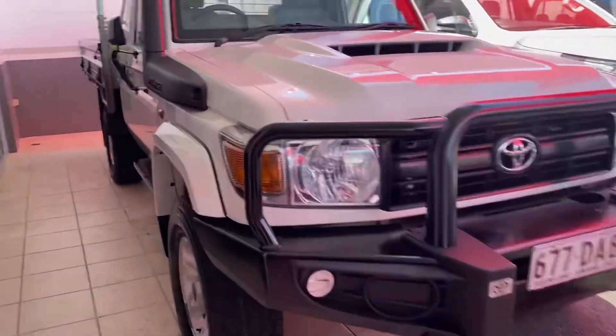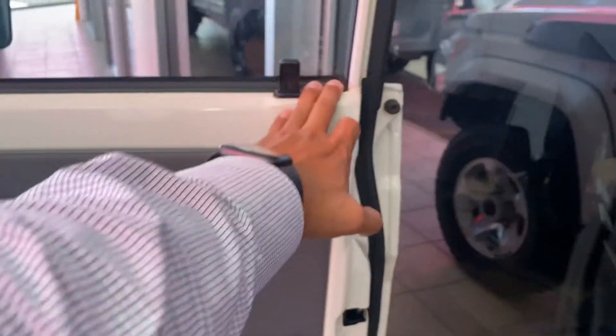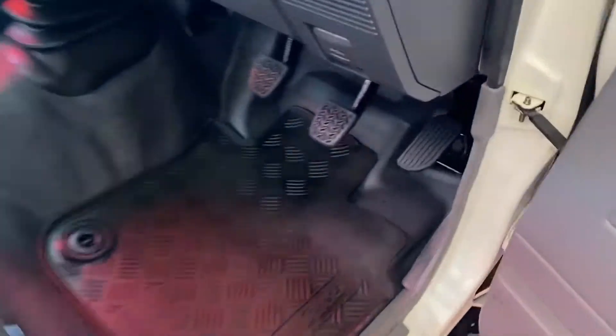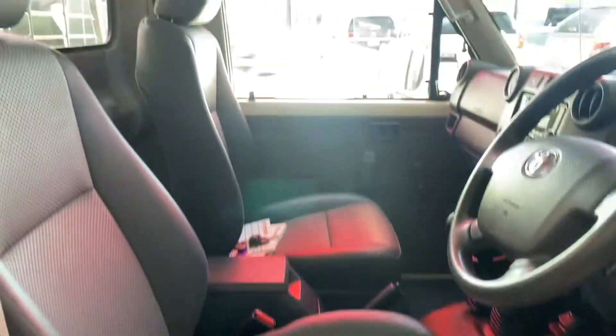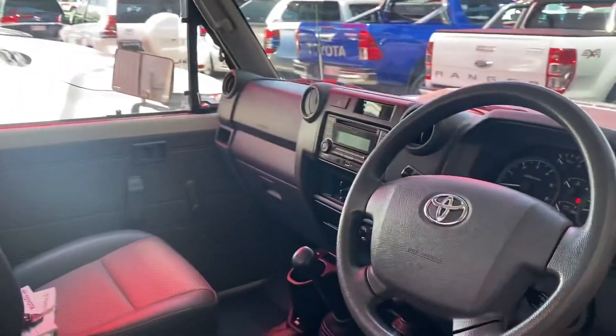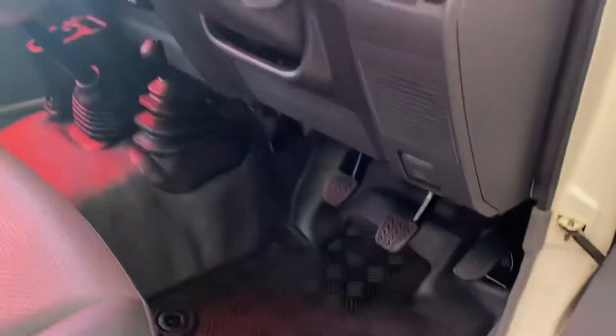Making my way inside the vehicle now, starting on this side here. Wind-up windows, vinyl floors, rubber floor mats — all denim from factory. It's only a two-seater on this one. Very clean and tidy.